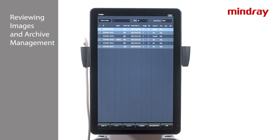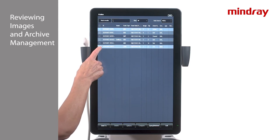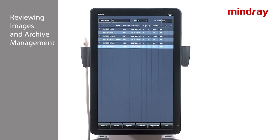Select iStation to access the exam archive with a list of all prior exams. Review, delete, or send past exams from this page. The TE7 provides the ability to reactivate an ended exam to add images or to update patient demographics.